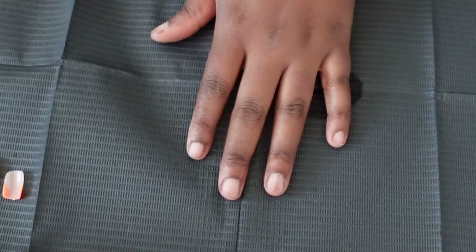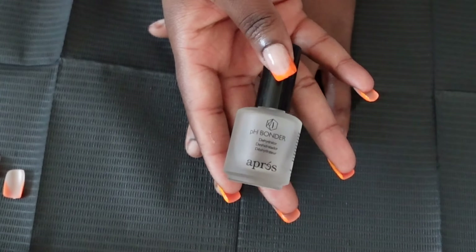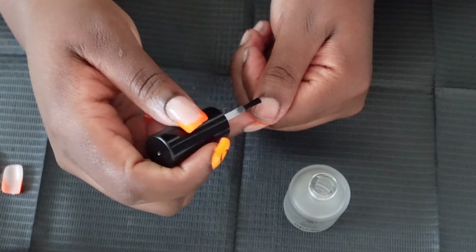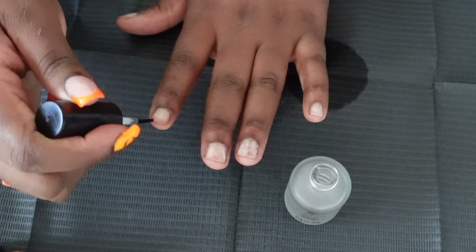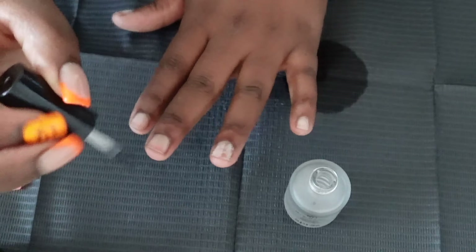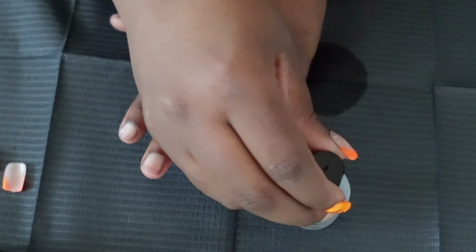A lot of people say you can use rubbing alcohol as your nail dehydrator — I personally do not. I go in with the Apré pH bonder. I've noticed longer nail retention when I use a real dehydrator instead of just rubbing alcohol. There are many different ones out there; I'll link one on Amazon that I really loved and that I feel is equal to the Apré one but lower in price.